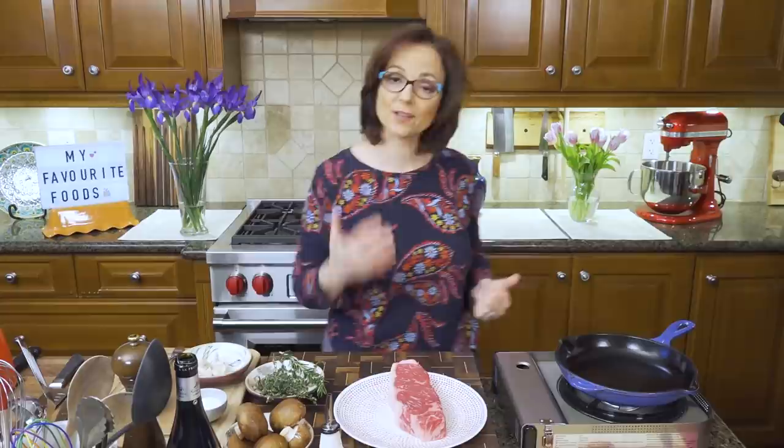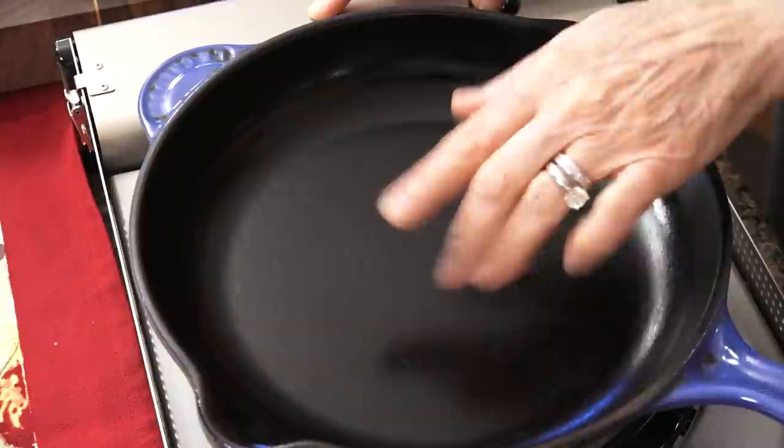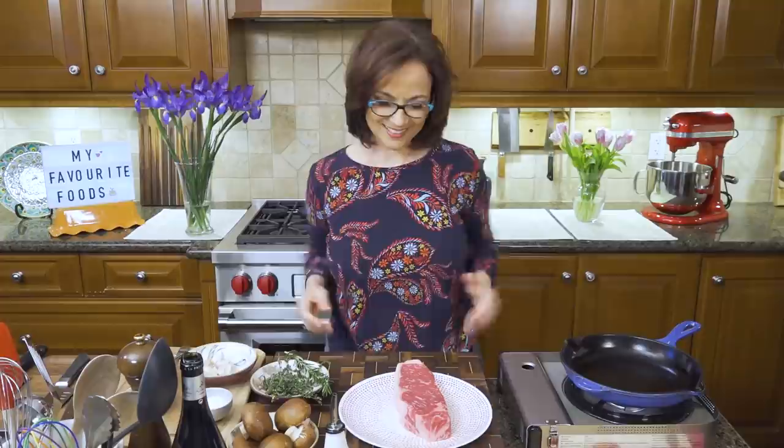In preparation, I'm turning on my oven to 375 Fahrenheit, roughly 175 Celsius. Step one is to turn my dry cast iron pan on at a moderate heat while I prepare my steak. You'll notice the pan is dry, and I'm going to explain why.